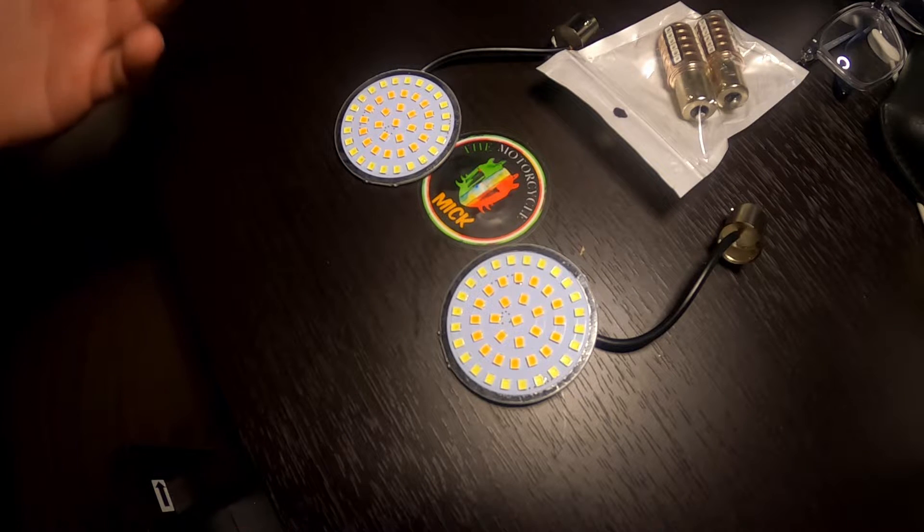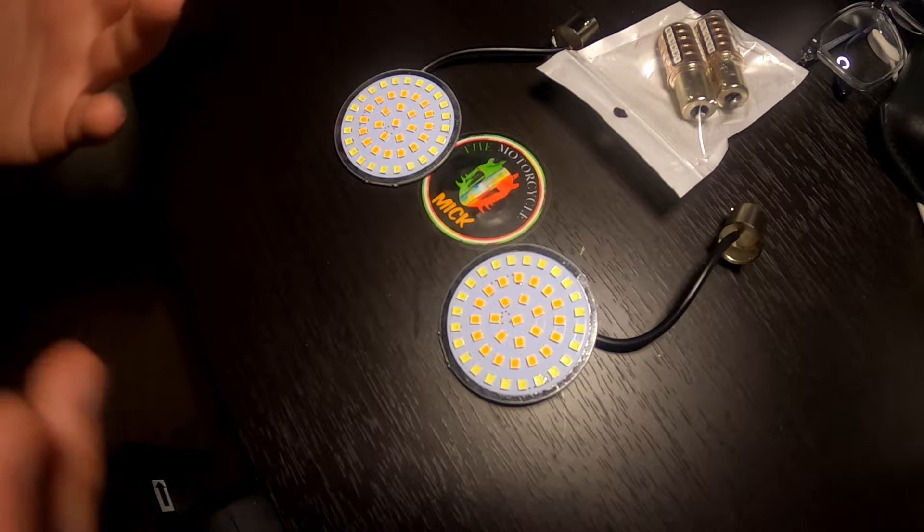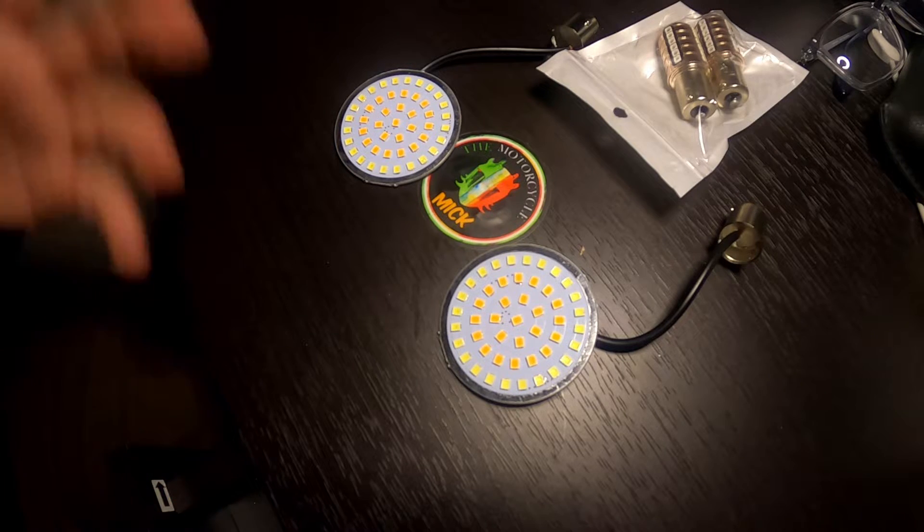One reason I want these is because with LEDs it's a lot brighter than the regular stuff. And if you didn't notice, with the Sportster, the incandescent bulbs they put on those things just aren't great. So we have the lights.